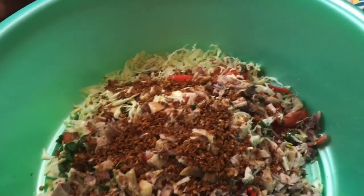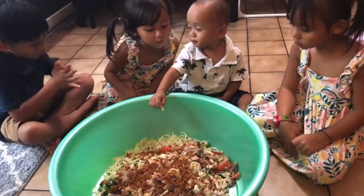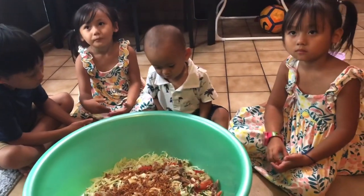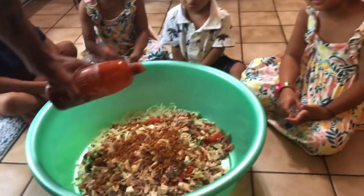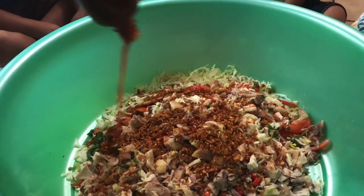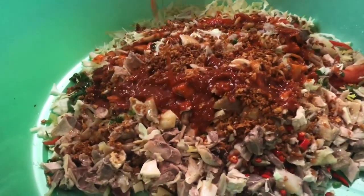Hot sauce. Hot sauce. It's so spicy. It's so spicy. It's so spicy.